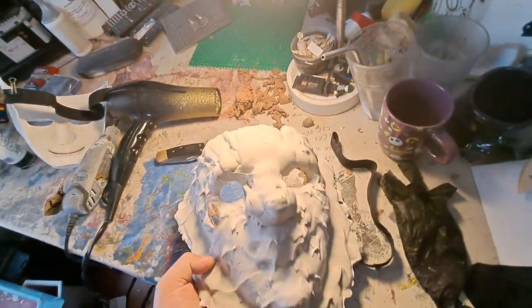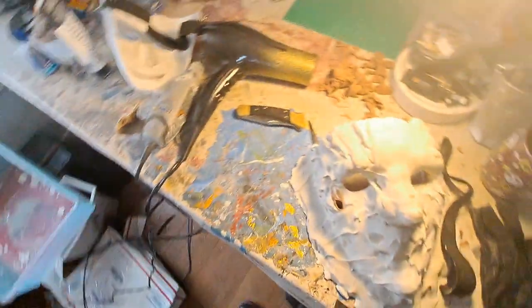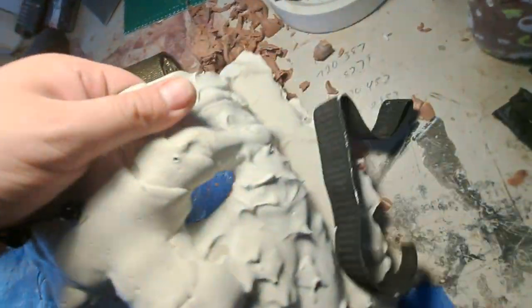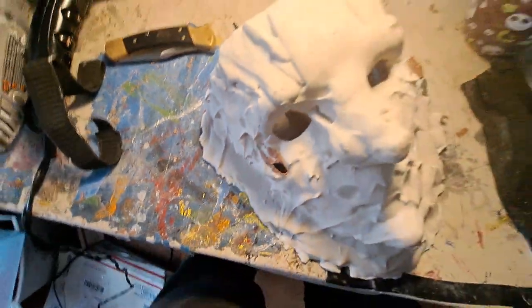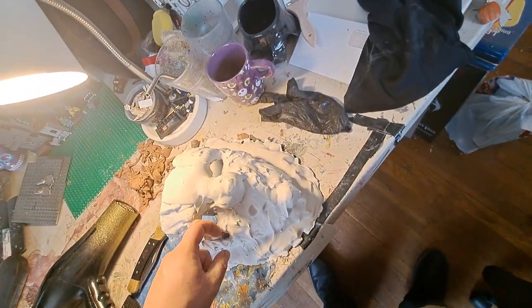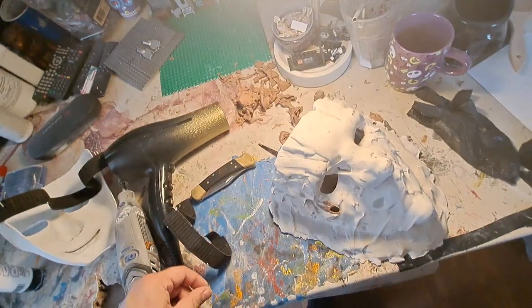I'm trying to wait for this to dry up so I can get back to it. I need to patch those holes — there's one right here and a big one right here. Probably because it was too thin at first, and then I also heated it up, which made it kind of wet. Yeah, I'm not going to mess with it right now.